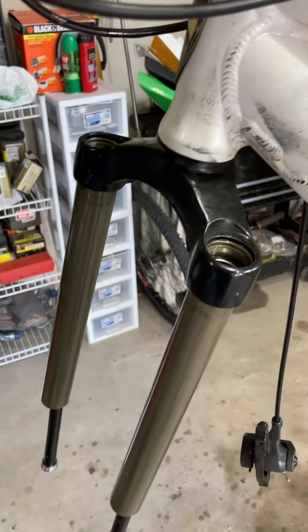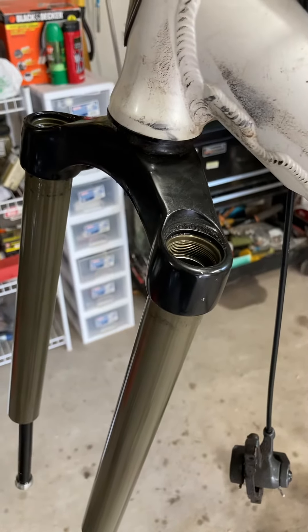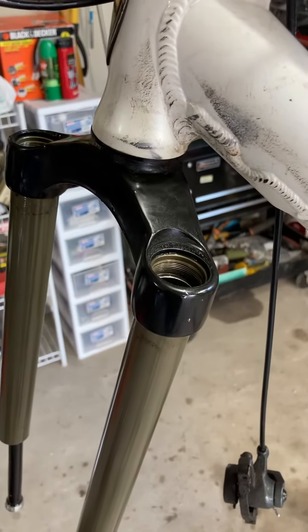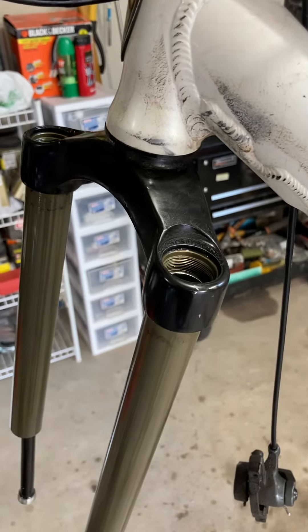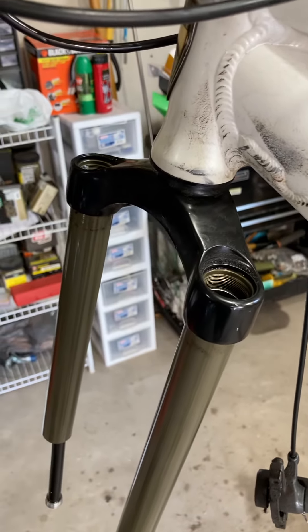Once that's together, then you can put your oil down those tubes. And I'm pretty sure it's 130cc, 130 milliliters per fork.